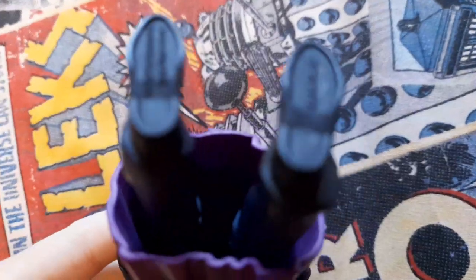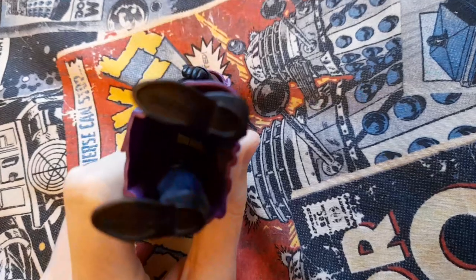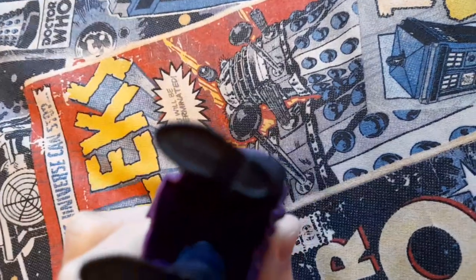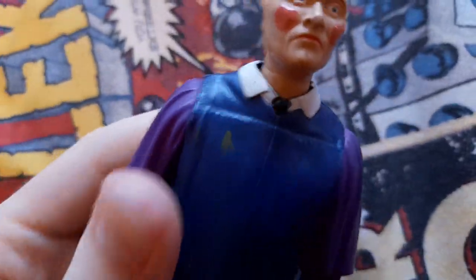There's some legal garb underneath — yeah, that says BBC 2009 I think. The camera's not going to focus on it, whatever. So that's pretty good. He doesn't come with any accessories, so that's a bit of a shame.